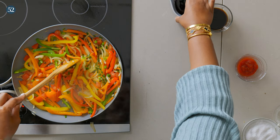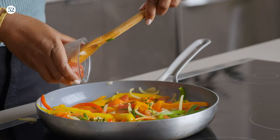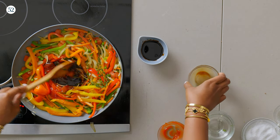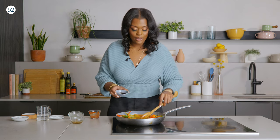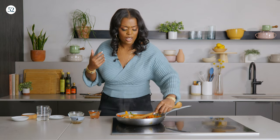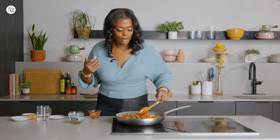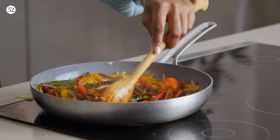So now we have our final ingredients. We're going to add ketchup, soy sauce, and second to last, some browning seasoning — AKA burnt sugar. That adds such depth of flavor. It's full bodied and absolutely delicious. That's what makes the dish the dish — that's how it turns brown. And then some water.